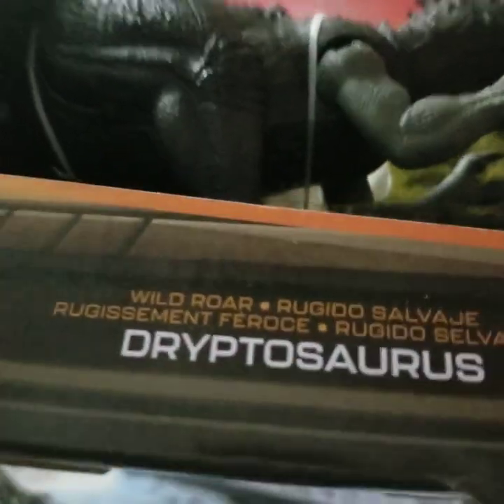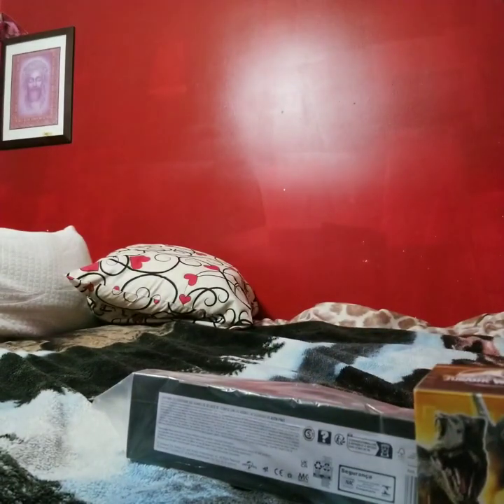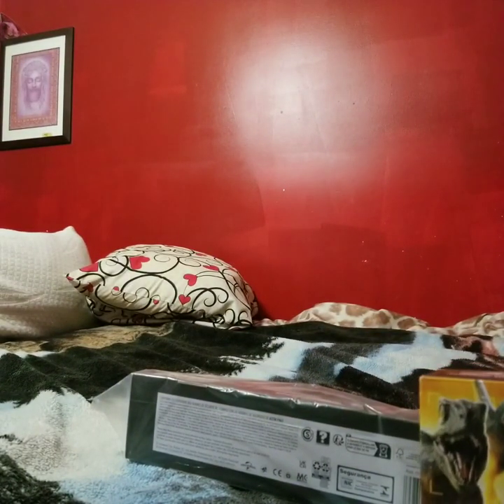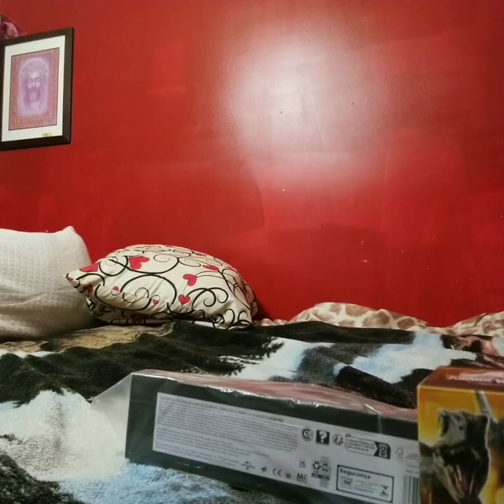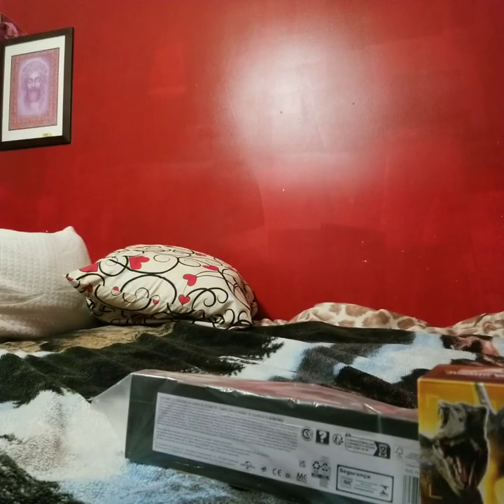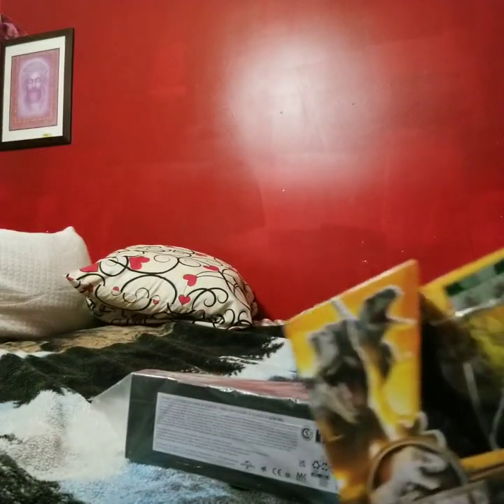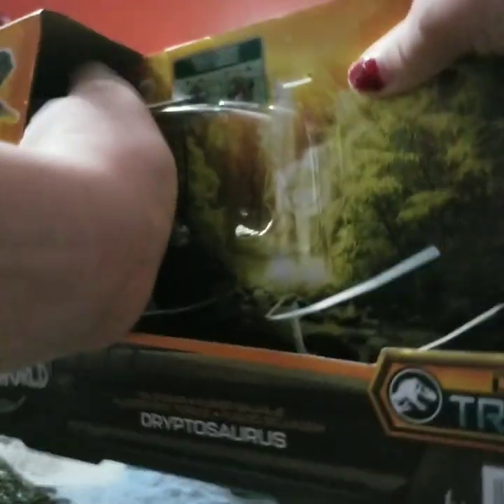I don't know about you guys but I'm ready to get this wild Dryptosaurus out of the box. Okay here we go — oh, he is out! Whoops, looks like he's missing a tail.